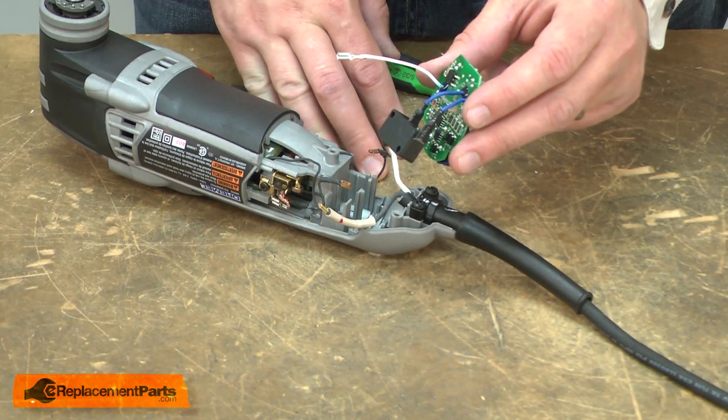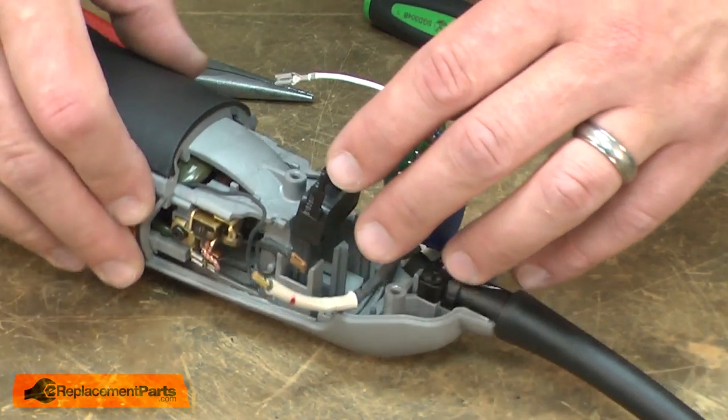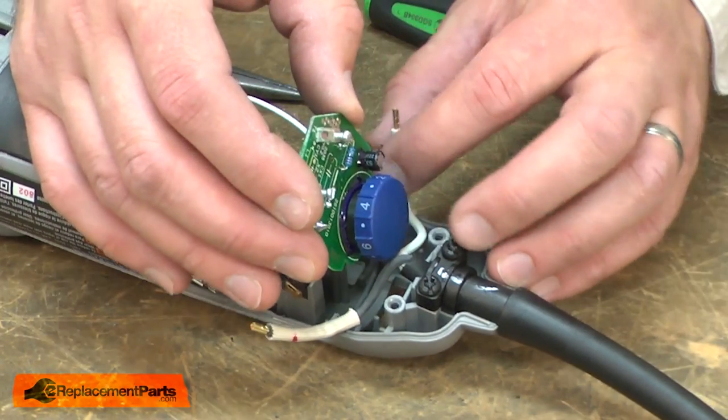Now I can install the new speed governor. First, I'll align the switch with the housing and then the circuit board.